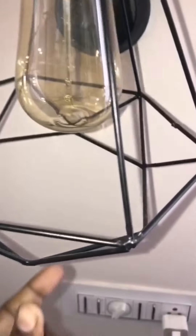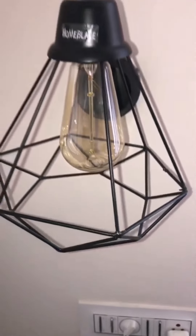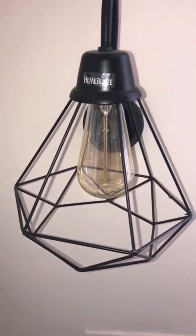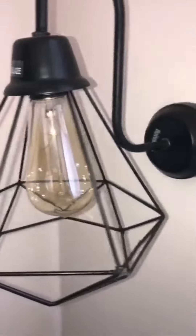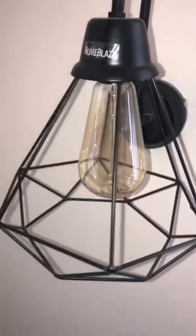Its name is diamond cage because you can see a diamond shape in it, and it looks cage-like. This wall lamp is very beautiful — I found it in my house and it looks very good. You will get this in a pair for 689 rupees.